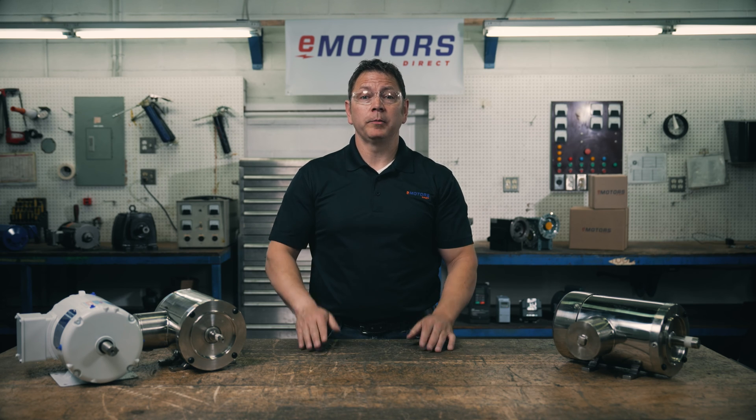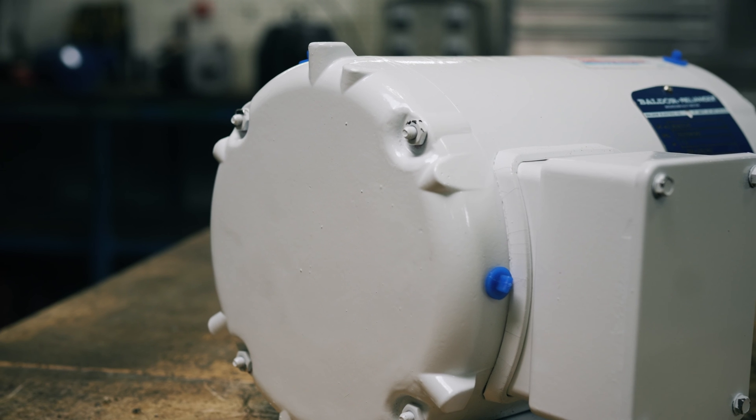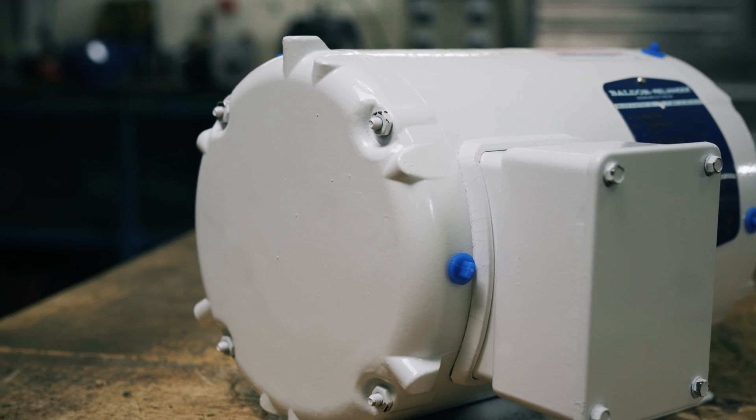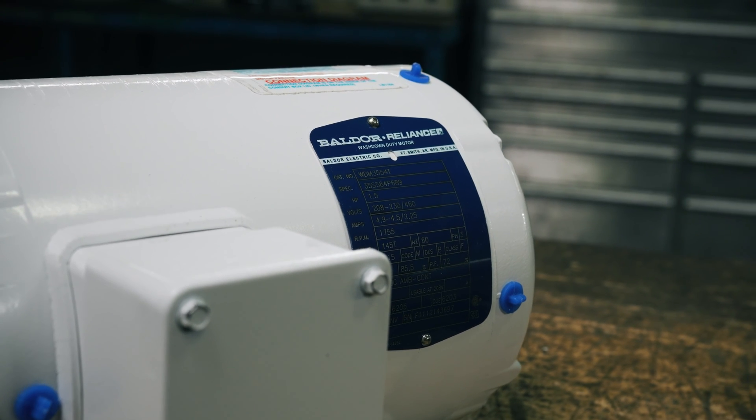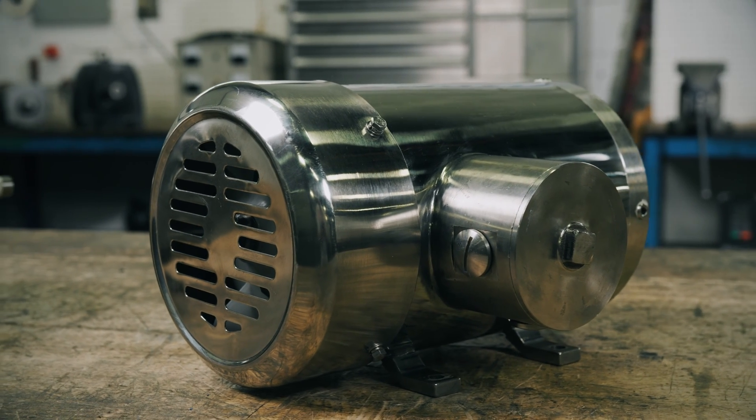The last thing I'll leave you with is choosing between stainless steel or epoxy coated motors. These are both suitable for washdown scenarios. The epoxy coated motors typically don't last as long, and I recommend going with stainless steel if you have a high-frequency washdown application. Over time, the epoxy paint often erodes and chips. The stainless steel option will almost always last longer, and you also don't run the risk of paint chips falling into your product.